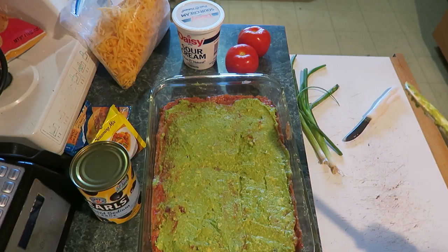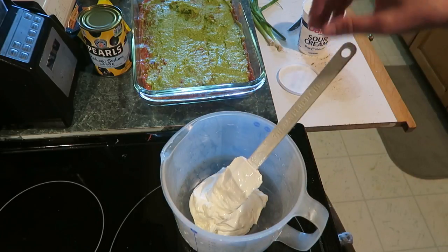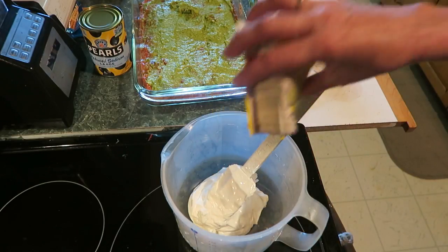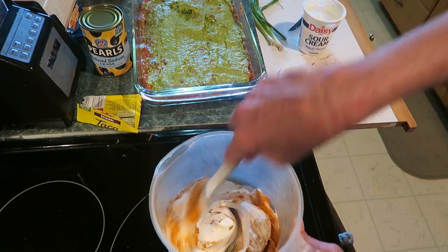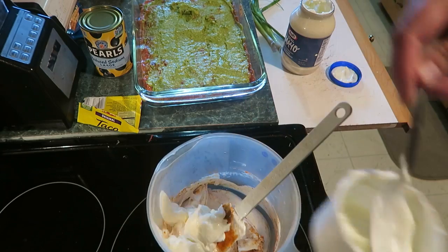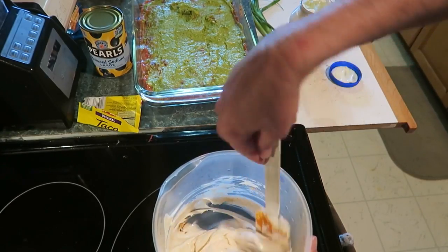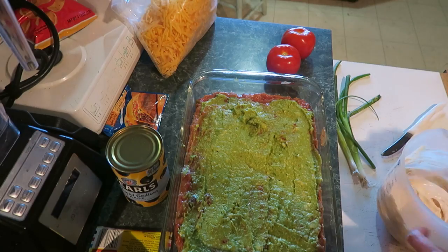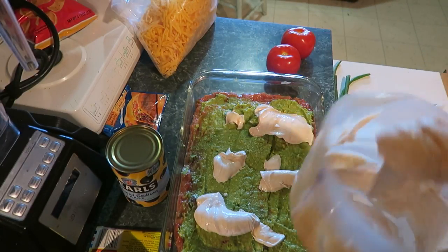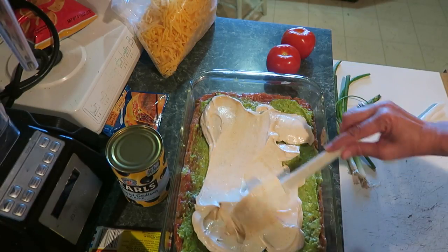Layer number three is the sour cream. You need one cup of sour cream, half a package of taco seasoning, and half a cup of mayonnaise. Stir that all in. This is layer number three — let's put this on. It should spread a little easier than the avocado. Spread that around.